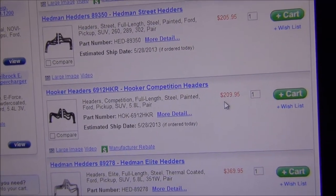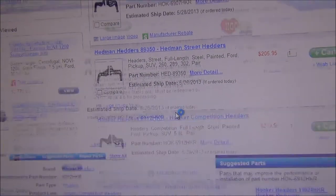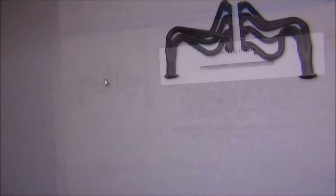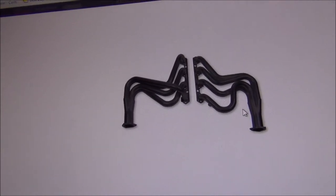I'm going to order this up next month when I get paid. We're also going to get a header gasket and a bolt or header installation kit. It appears there's just a few bolts — there's like four on each side.